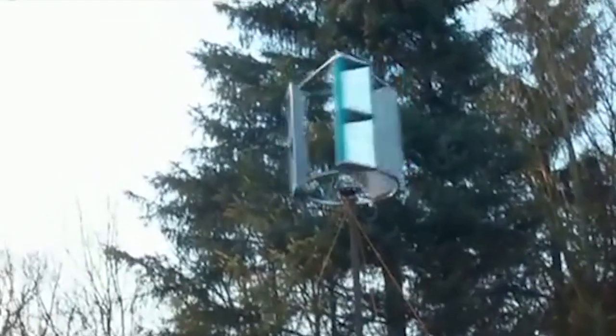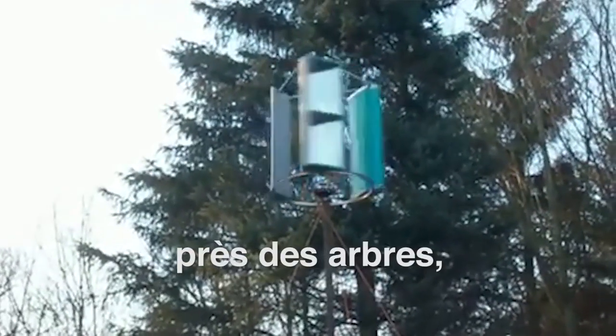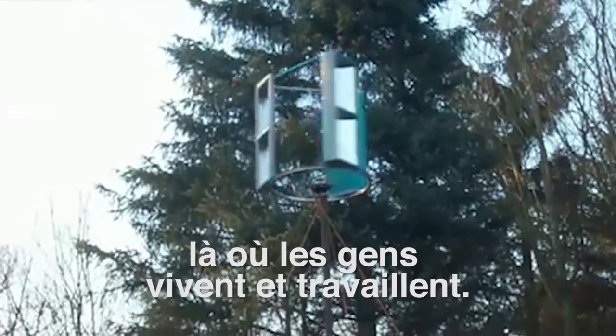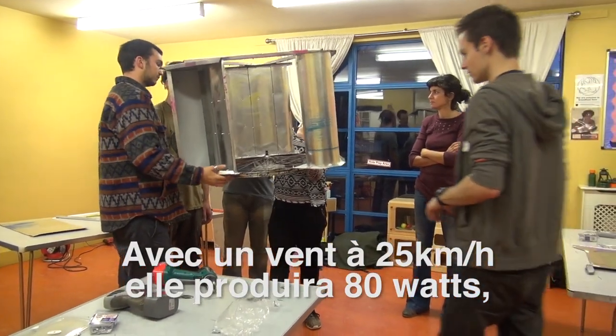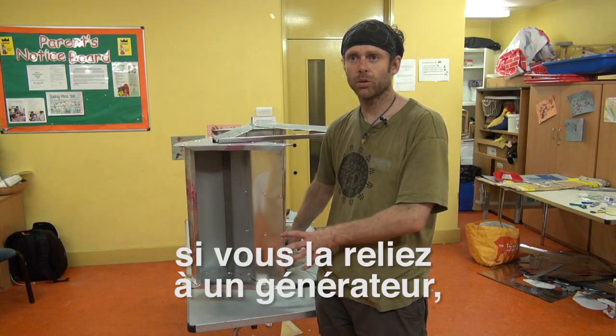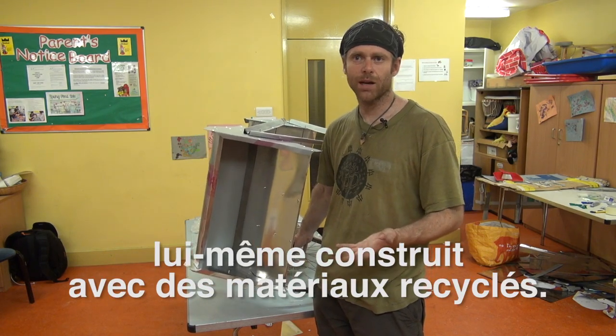It's a vertical axis turbine. It's better for going on rooftops and near trees and less ideal situations where people actually live and work. In a 25-kilometre-an-hour wind, this will produce about 80 watts of electricity if you attach a generator or an alternator to it, which you can also get as a recycled material from a car or something.